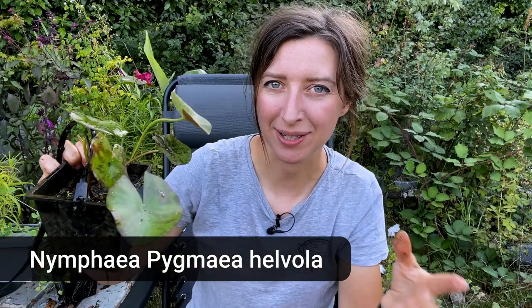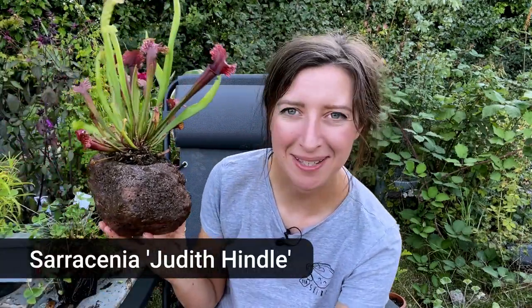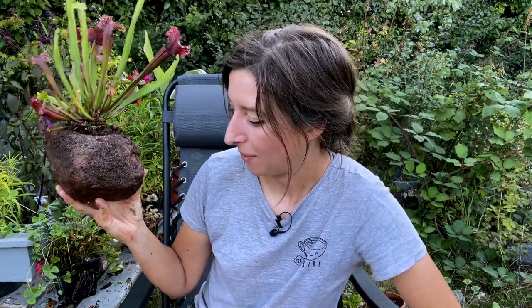The lily is a dwarf variety so it'll only spread to about 30 centimeters, has lovely purple marbling on the leaves, and the flower will be yellow and quite small — perfect for a smaller pond. I also have my carnivorous plants: the sundew and the Judith Hindle pitcher plant, both of which don't want to be submerged. It's really important to look at planting depth for pond plants as they all like to be at a certain depth. Some like pond lilies want to go deep; others are marginals that only want to be about 15 centimeters below the surface. I'm going to raise them up using bricks and shelving to get the right height.